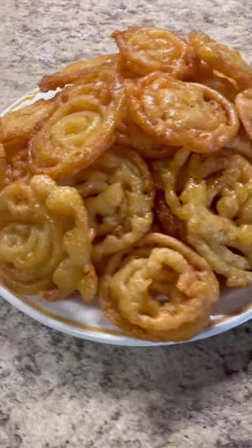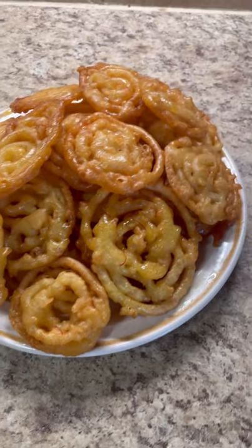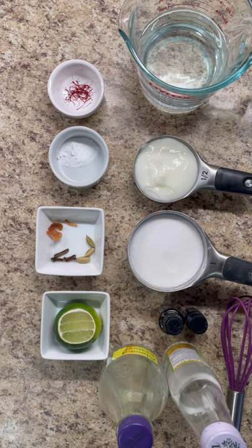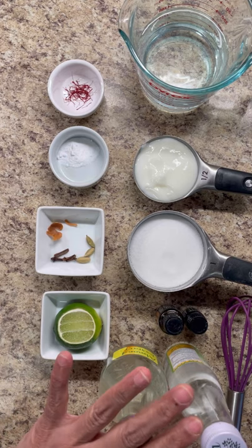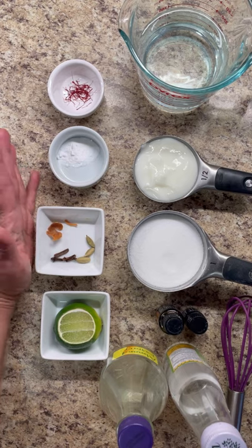It can also be garnished with cashew and pistachio. Hi foodies, welcome to my kitchen — this is Jenny here from Jenny's Walk. Today I'm going to make a lovely dessert for you. It's Ramadan time, but you can use this anytime. Jalebi is a popular sweet dish all over South Asia, Egypt, and the Middle East, known by various names such as jalapi, zalabia, zulabia, and mushabak.